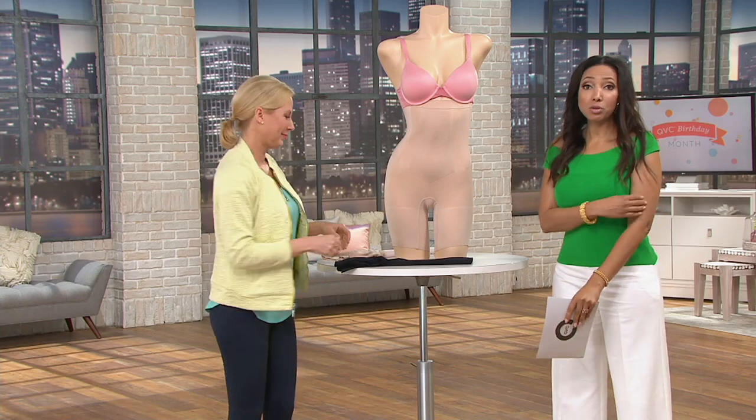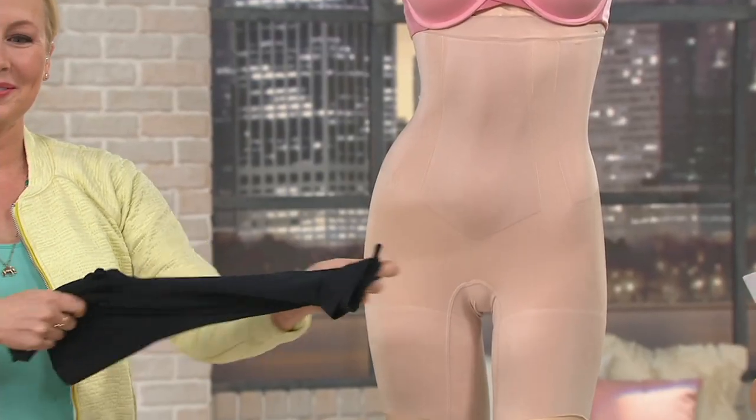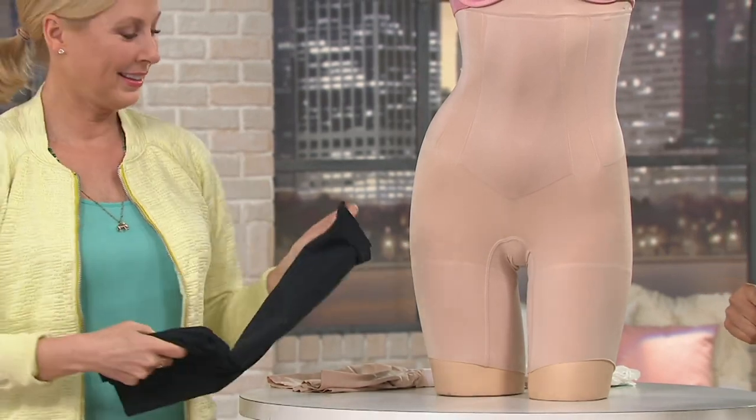We have two colors: soft nude and very black. The black is already limited. Easy pay goes away at the end of the day — $18. I love my Spanx. They are an investment, but it's a good one. When you have that easy pay, it makes it easy to stock up.